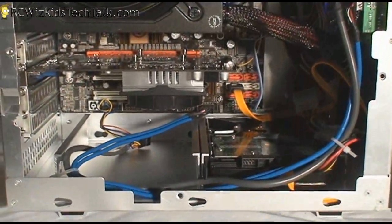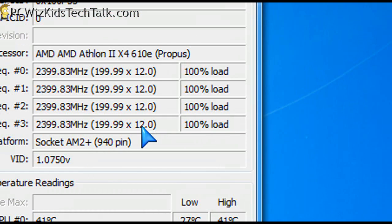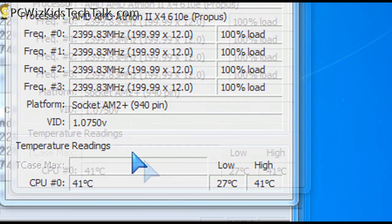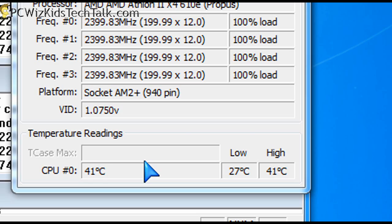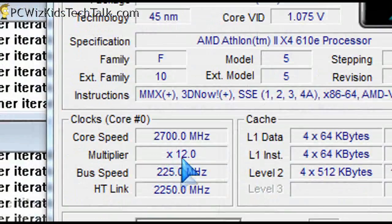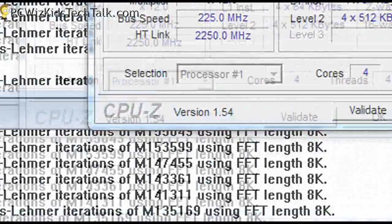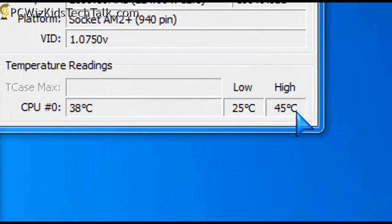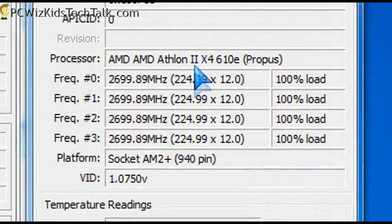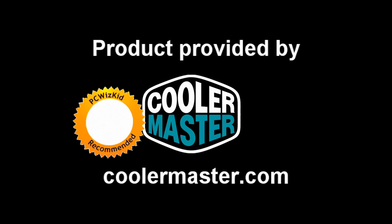I've reviewed all of these components before if you want to check those out in other videos. Now here it is in Windows 7 running at full load 100%. This Vortex CPU cooler is keeping the quad-core nice and cool at 41 degrees Celsius tops. And there's the voltage for that Athlon running at 2.7 GHz — increased a little bit — and running it up to full load barely changes temperatures, reaching up to 45 degrees Celsius while overclocking a bit. So it's keeping it well below the limit of 72 degrees Celsius. Terrific cooler from Cooler Master.